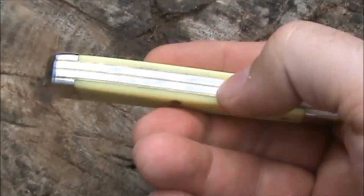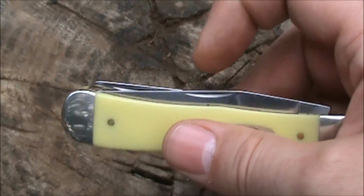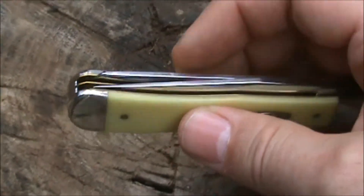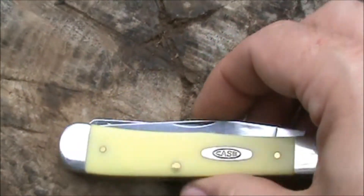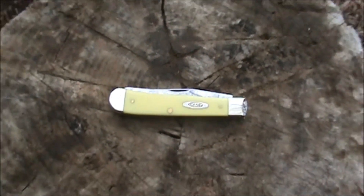It uses spring tension from the back springs. On your trapper knife you traditionally have a long clip point blade and a long spay blade, and I'll back out and give you a better look.